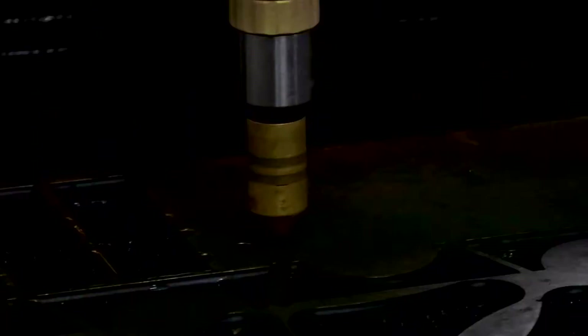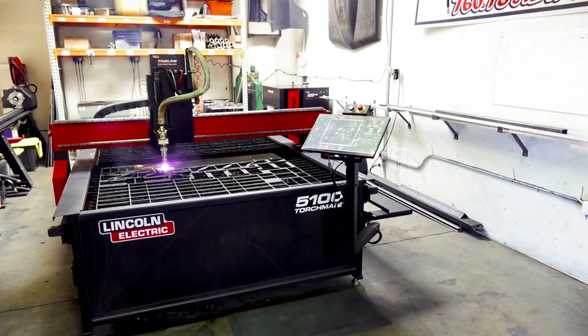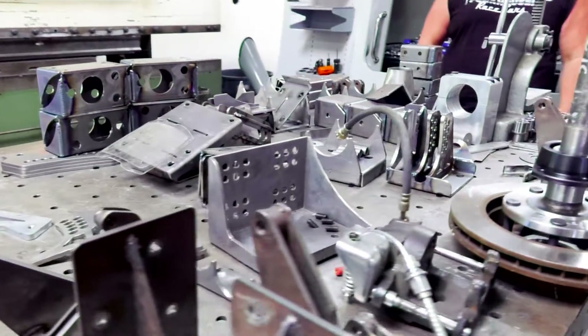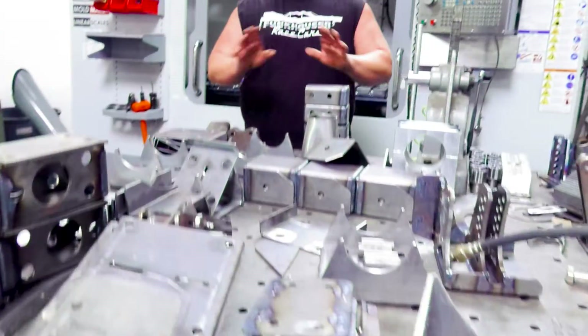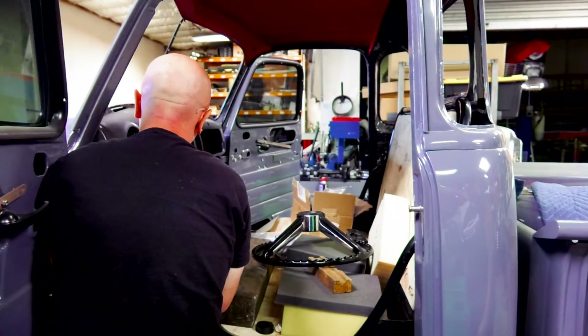It boils down to profit. If you can cut that part that much faster, you can make that much more money — it raises your profit margin. If it's got some sort of plasma cut element going on, that came off of that table. All these parts — the bracket that holds the steering column on is made on the machine.